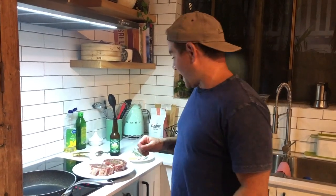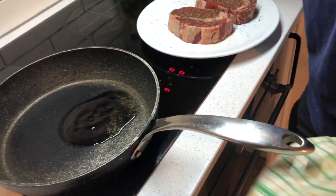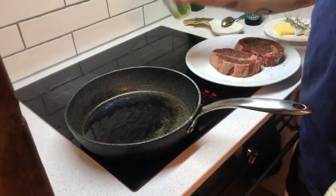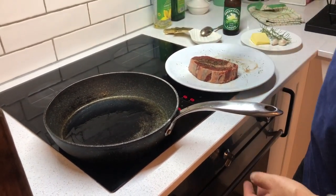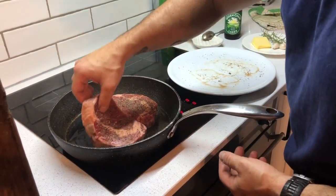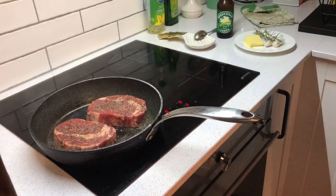Alright, steak cooking time. So canola oil — a couple tablespoons — and you're gonna add the butter in a bit, but you need that canola oil so the butter doesn't burn. Keep it moving a little bit.